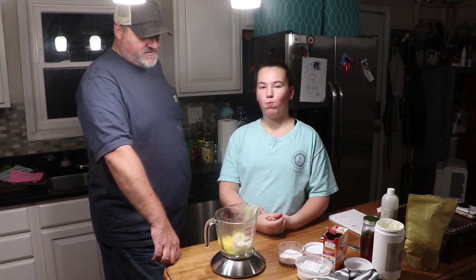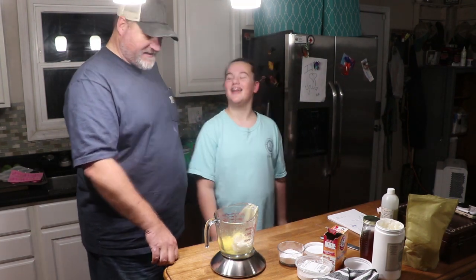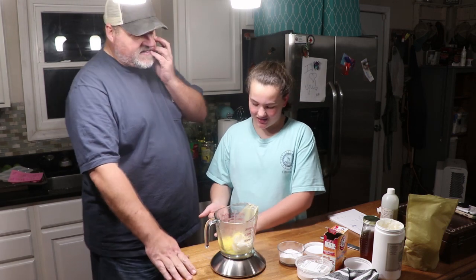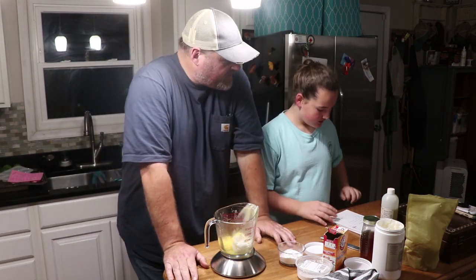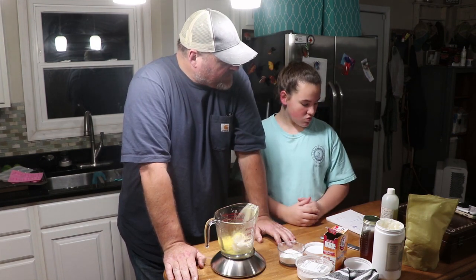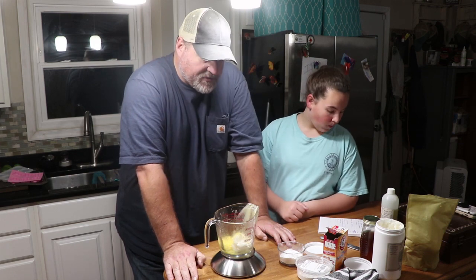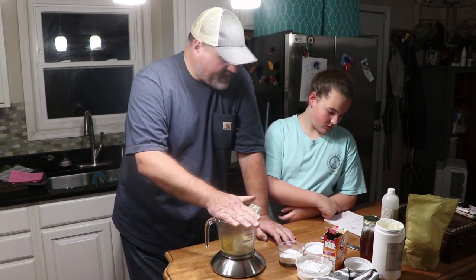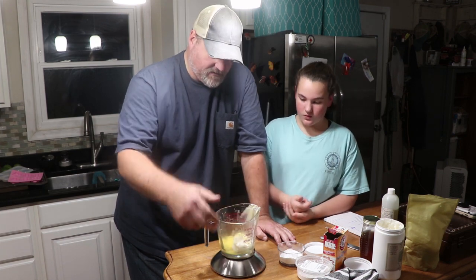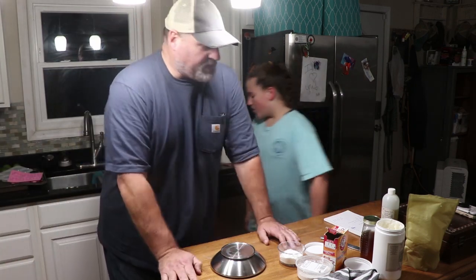We're making deodorant. We're measuring by volume, not weight. We've got four tablespoons of coconut oil, three tablespoons of shea butter, and three tablespoons of beeswax in our Pyrex mixing cup. We're going to put that on the double boiler and get it melting until it's completely liquefied.